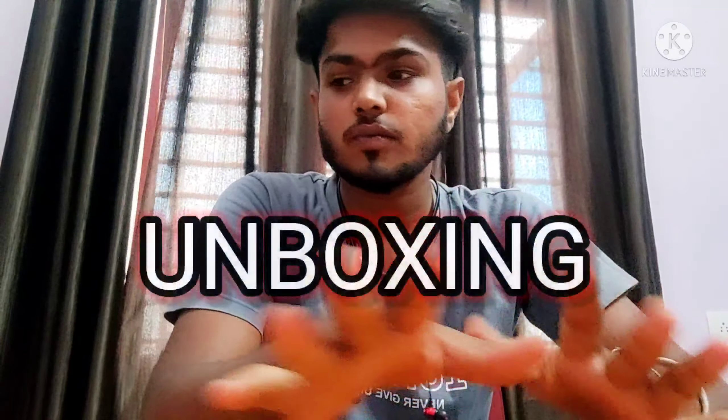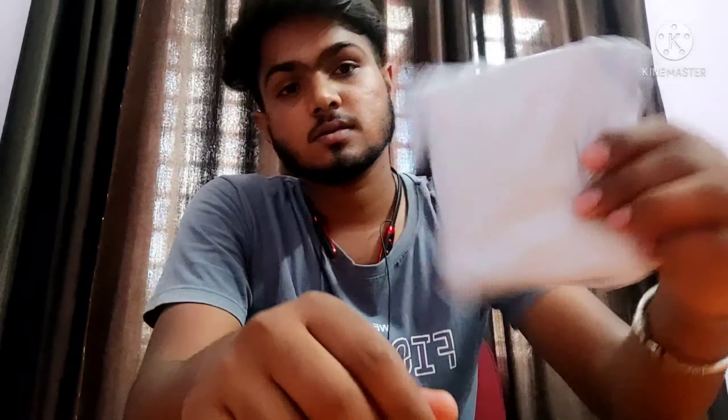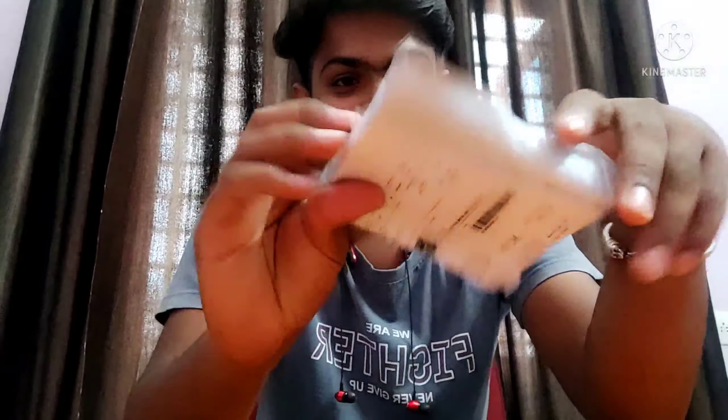Today I am unboxing something. I am getting this from Misho. And now I am unboxing.